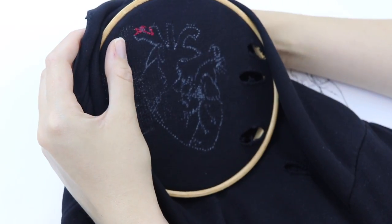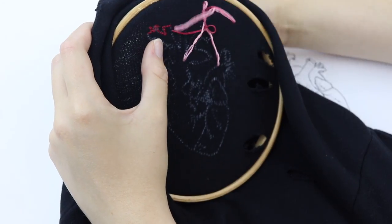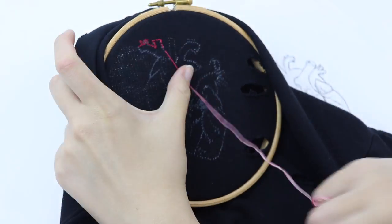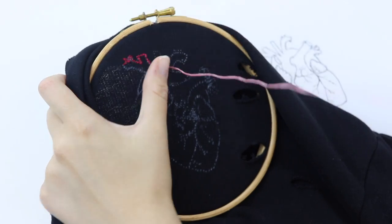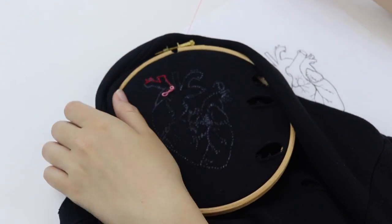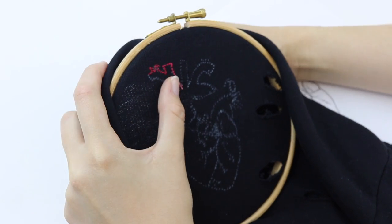This sweatshirt of mine I've had for a long time and it became a little bit old and boring so I decided to customise it and spice it up a little bit. This design really brought a little bit more colour and life into the piece. I enjoy customising clothes so much because it can add elements of your personality and things that you like, and you can make things look exactly how you want them to be. I'd really like to know if you guys are enjoying the content — do leave your opinions in the comments below.